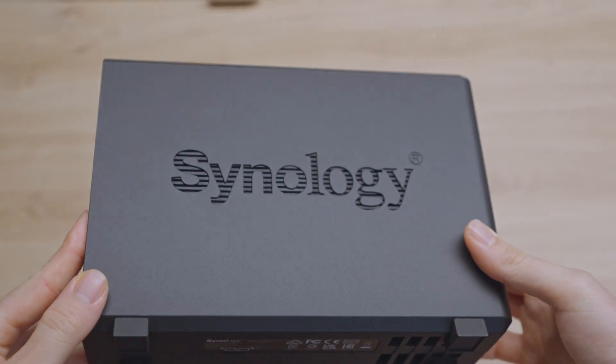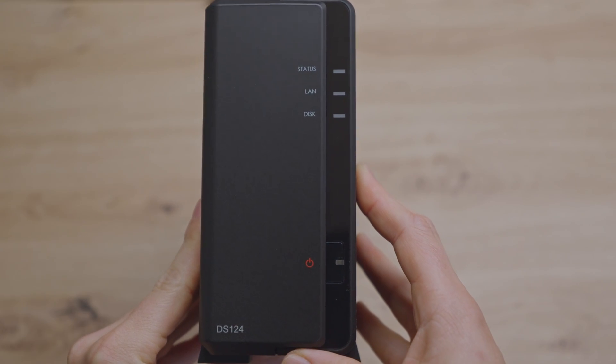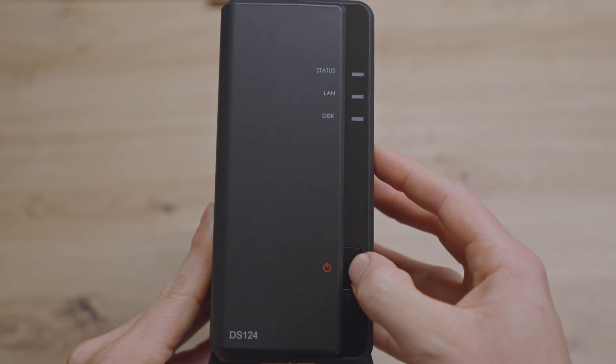It's made from a nice matte black color with a little glossy black on the front. It's nice and compact — it has the status indicator, the LAN, as well as the disk indicator. And here is the power-on button.